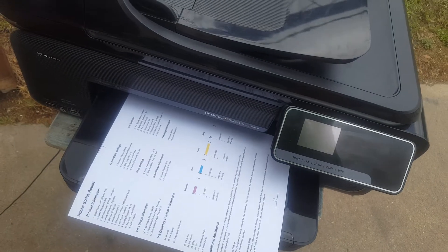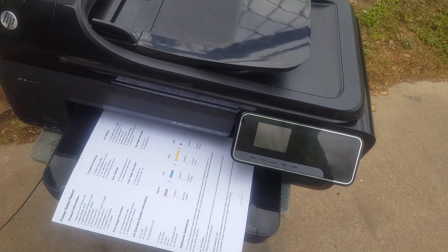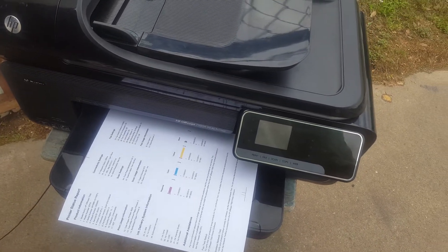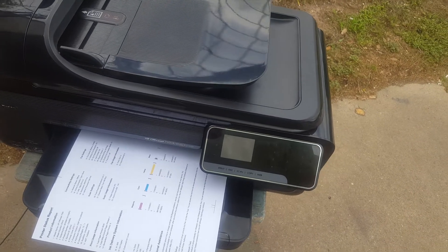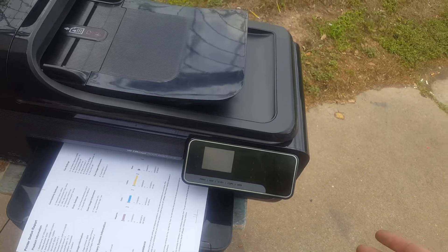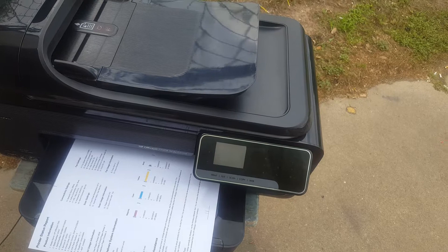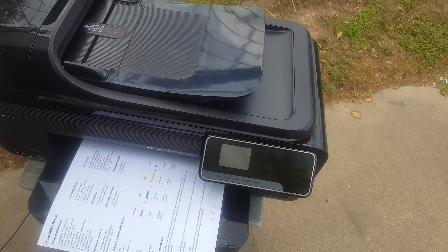Hoping the lady in South Carolina gets a lot of good use out of it. I'm going to probably make a video or post some photos of the packaging. Because eBay — I don't know what to do. They're allowing buyers to buy something, destroy it, and ship it back saying it didn't work. It seems almost like a game.